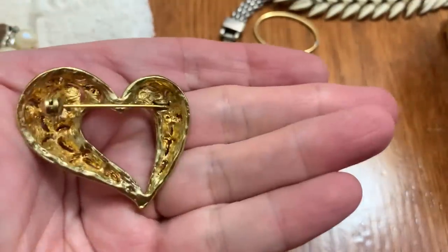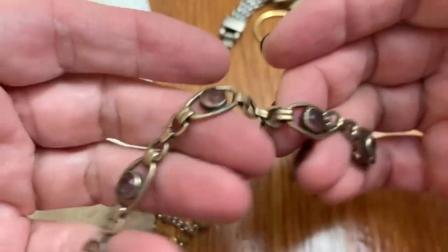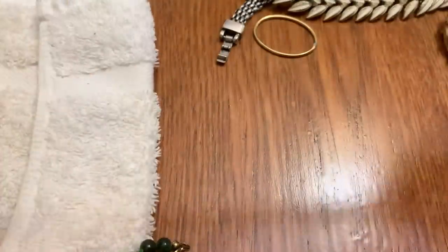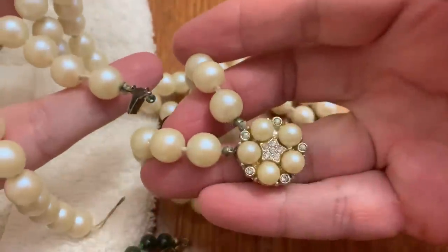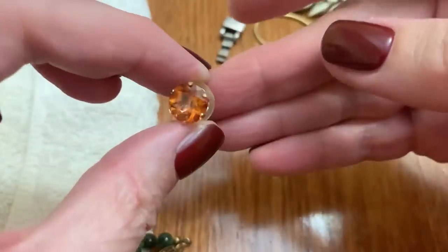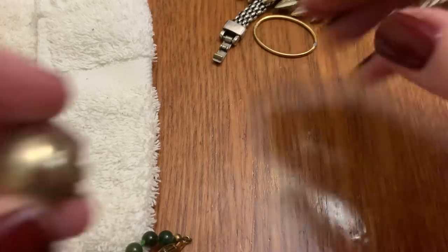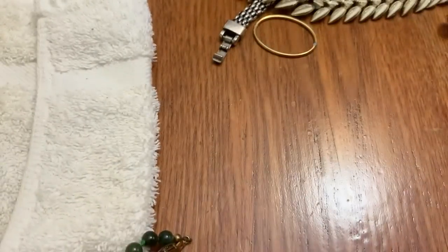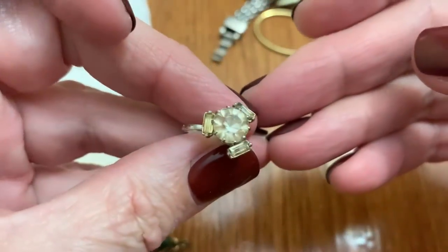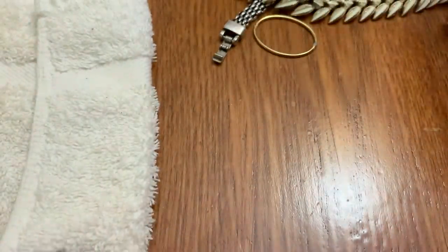Heart brooch — not very well made, but it's not bad. That has a lot of wear. Some faux pearls that are broken. A little stud earring in a nice rusty orange — I love that color. A little earring — this probably belonged to some earring. A little screw back earring, very dirty but cute. You know I like the screw backs.